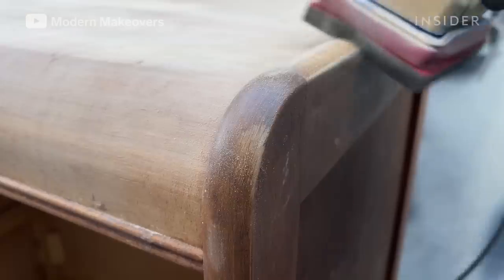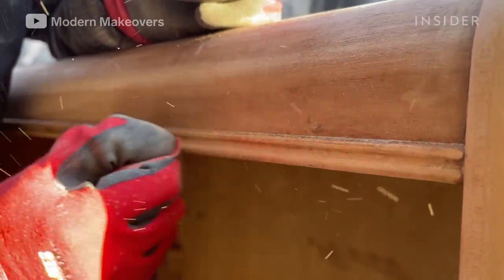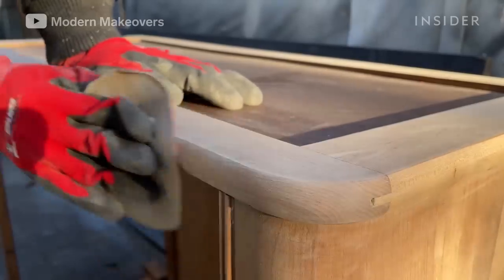He sands the whole piece down to bare wood. This makes it easier for the stain to absorb when he applies it later on in the process.